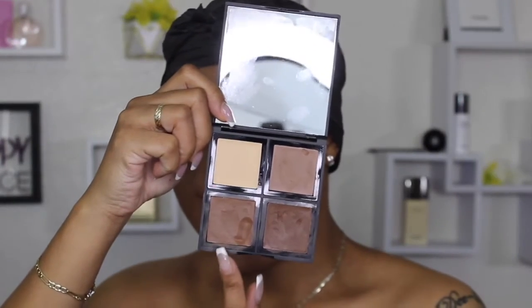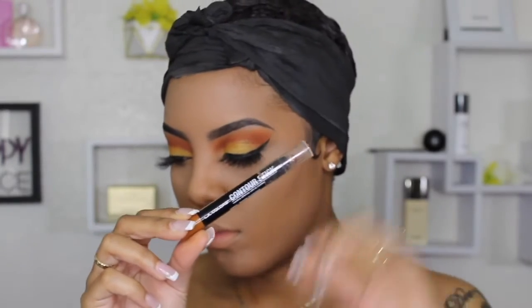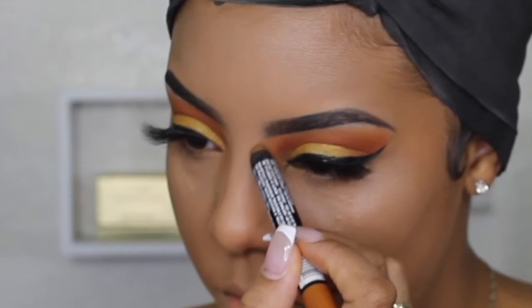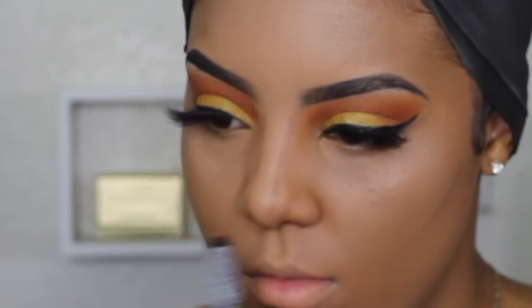I also make sure the water is warm because it seems to warm the concealer up and blend it out better. Then I went in with my elf contour palette and used a little bit of that to chisel and contour my cheeks.